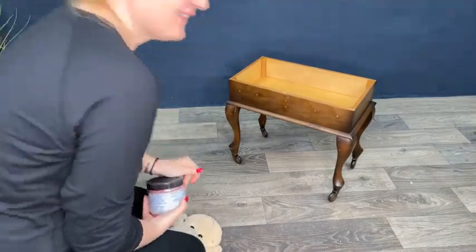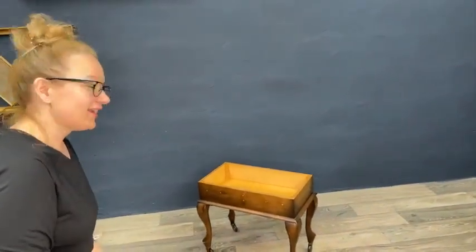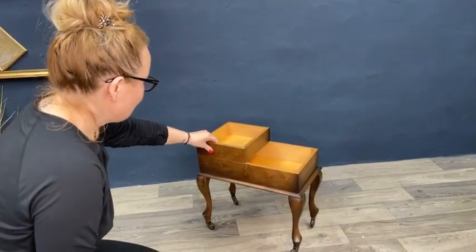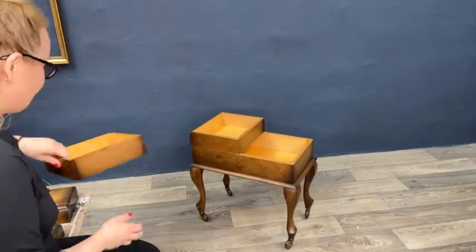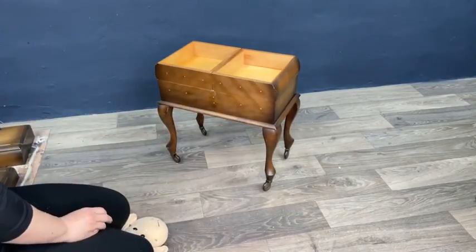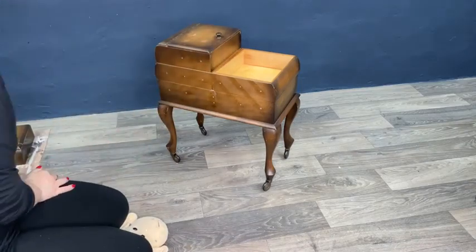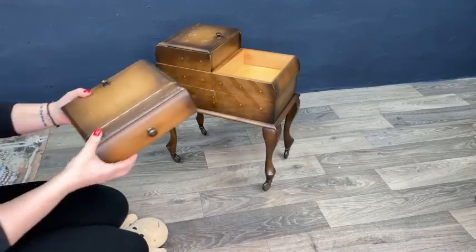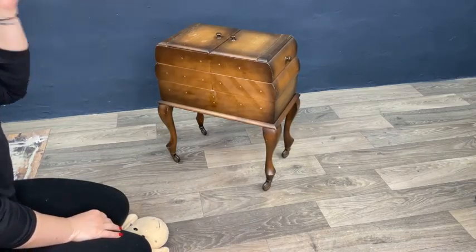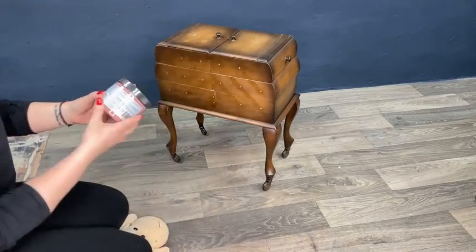Hello, good evening, welcome to the live with me again. I'm Elle from Elle Furniture, and tonight we are going to paint this very beautiful and quite unique piece. These are old sewing boxes — they are mostly found in Europe and are quite popular. This is the box you've probably seen on my page before.